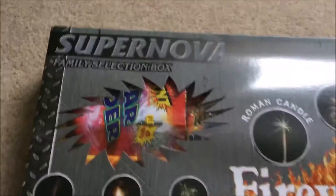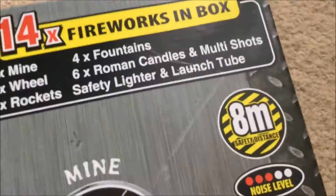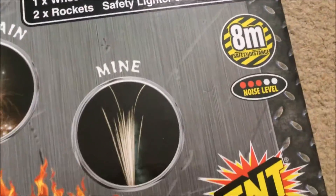Hi guys, this is the Supernova selection box by TNT Fireworks. This is an 8 metre box — this is the new version, the new CE marked approved version.